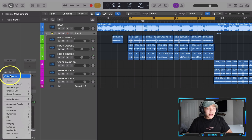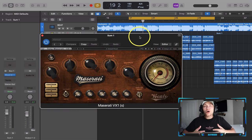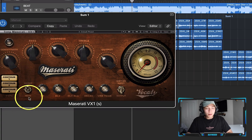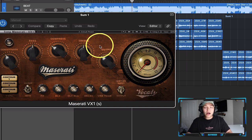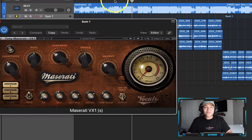Now we're ready to start processing the vocal with plugins, and I'm only going to use one plugin: the Maserati BX1. This is like an all-in-one mixing plugin — we have an EQ, compressor, vocal effects, delay, and some reverb. We've got enough stuff to mix it, and I want it to really stand out in the mix. You're going to see me for a few minutes just go through these and have some fun.